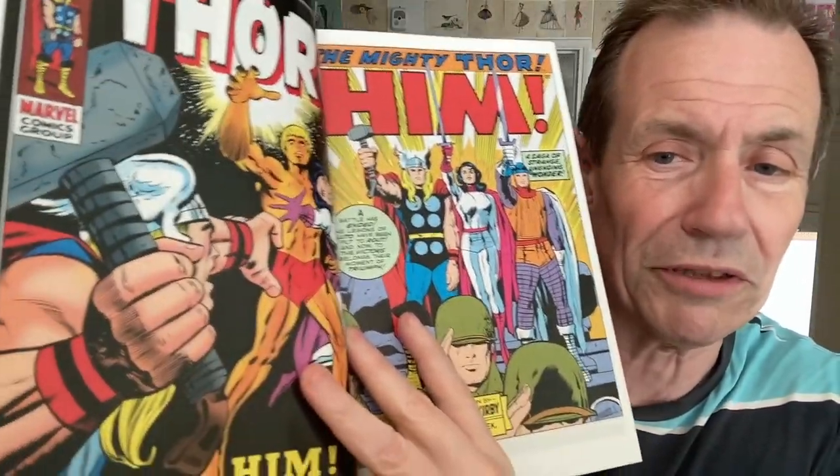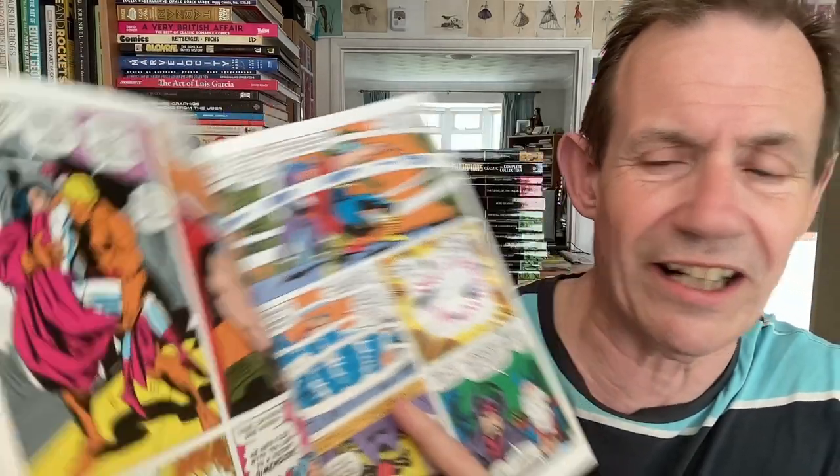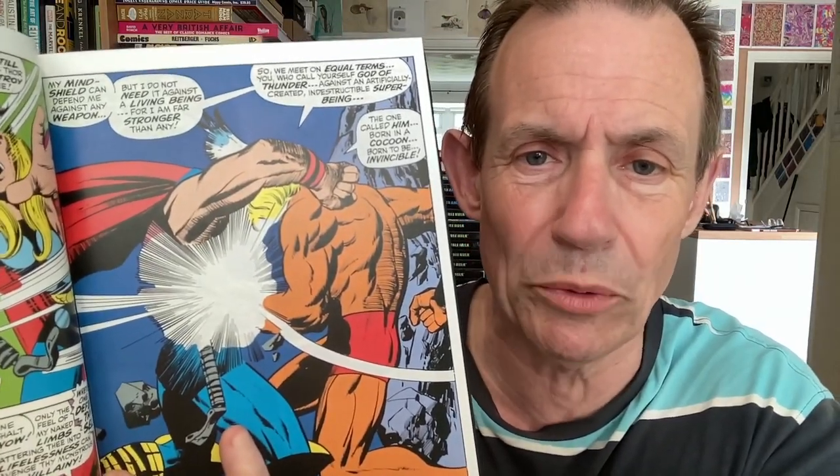On to the next one: HIM! And you've got Thor — a real classic, brilliant story. Vince Coletta and Jack Kirby. I know people always have comments about Vince Coletta — I'm actually doing one about Daredevil Epic Collection where virtually all of it is Vince Coletta. You've got here 'HIM, Madman, Stay Thy Hand,' and some very powerful dramatic pages. 'The one called HIM — Born in Cocoon, Born to be Invincible.' No question mark — at that point he's convinced. 'Born of Man, created to be Invincible.' And of course the hammer bounces off him.